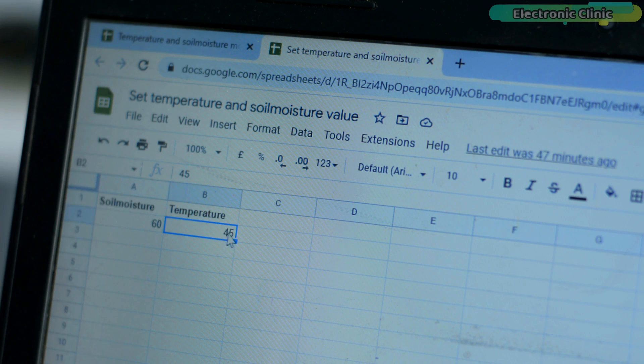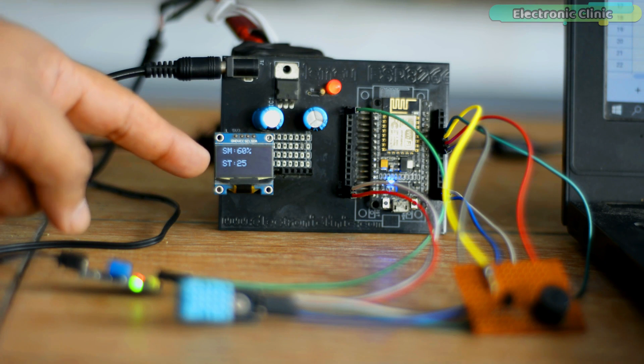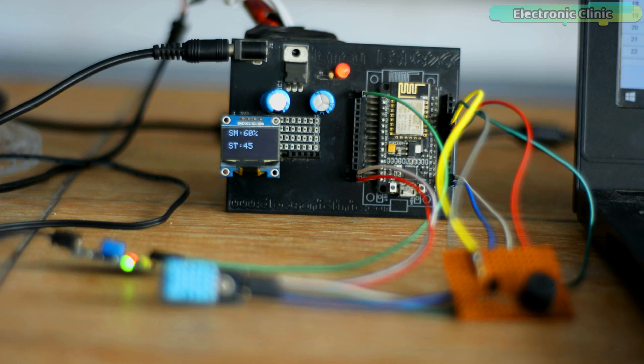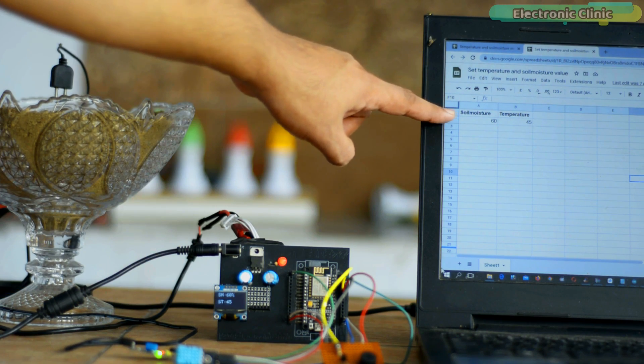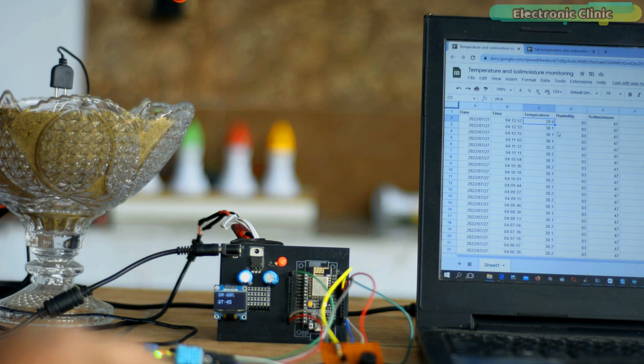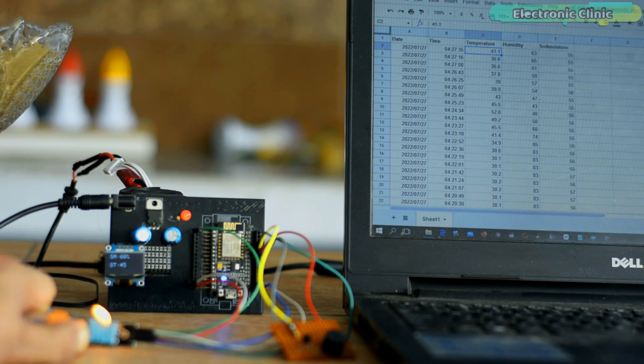I can also change this value — let me change the temperature threshold to 25°C. You can see the value on the OLED display module is updated and the LED has turned on. Now the threshold values are set, so I can add some water. You can see the updated soil moisture value and the buzzer has also turned off. Now I'm going to apply some heat. You can see the temperature value has increased and the onboard LED has turned on.